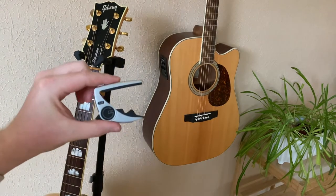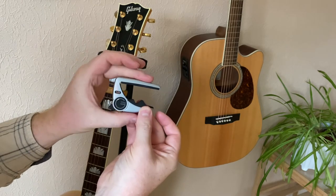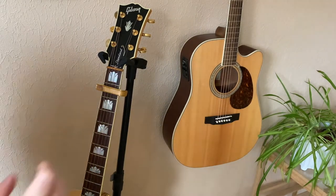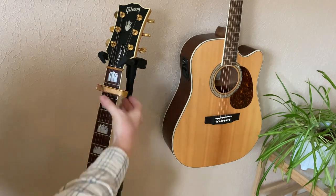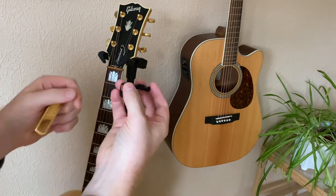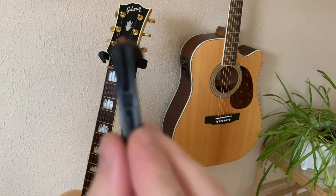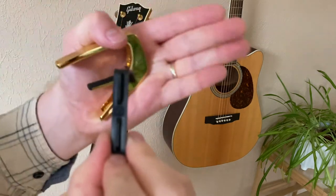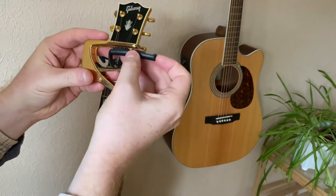On the G7 it's super easy to adjust and it stays there solid. Same with the Thalia — it stays in place and is easy to move. It's a perfect fit every time, and those inserts have a numbering on them indicating the fretboard radius in inches. You check what radius you have, put in the matching insert, and it's a perfect fit every time.